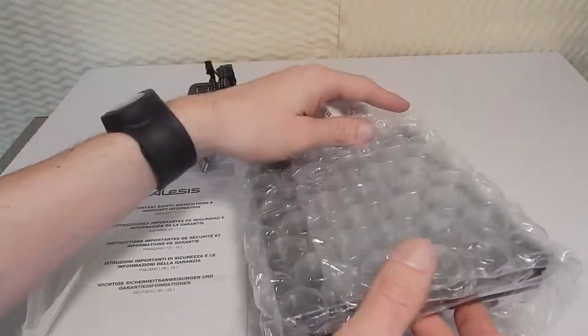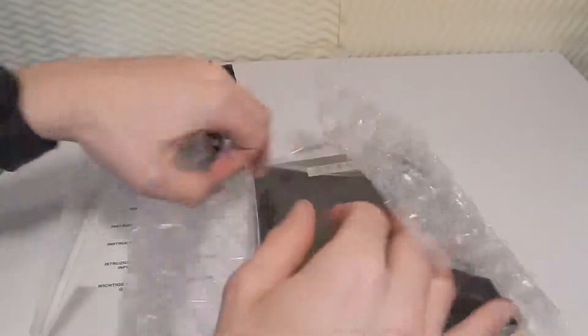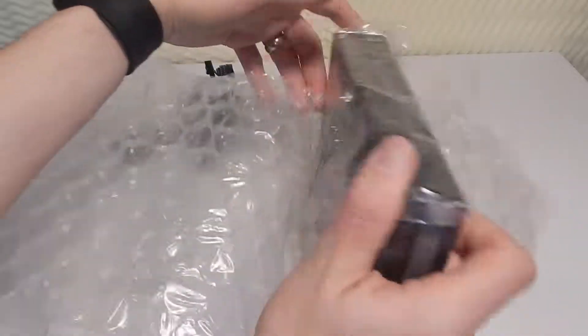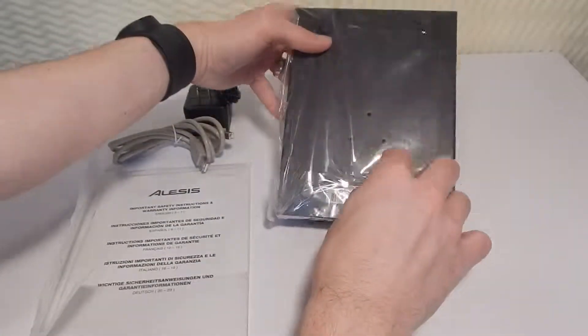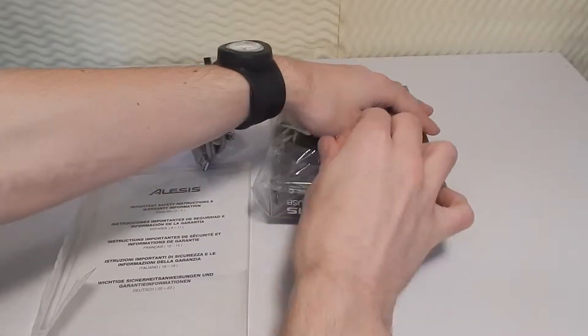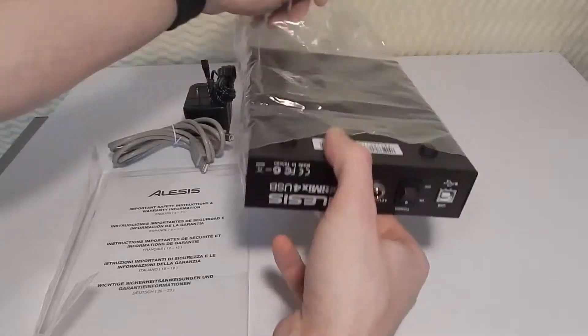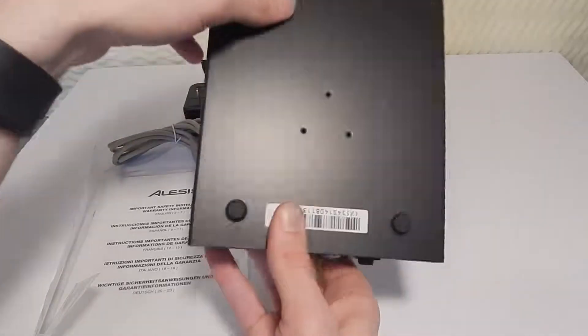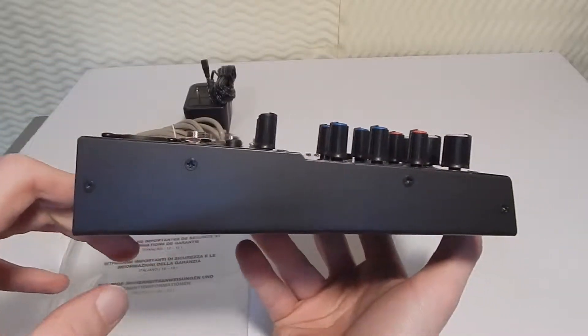But the main attraction — let's get this guy open and see what it's looking like. I'm actually really excited. Let's slide this out. So the first thing about this board is it's all metal construction.